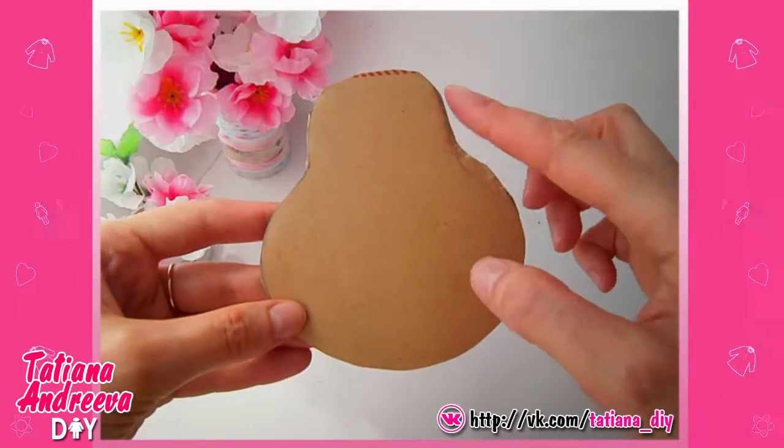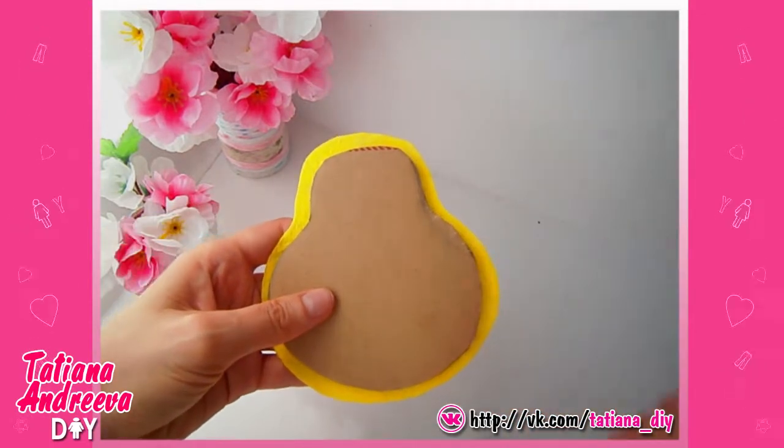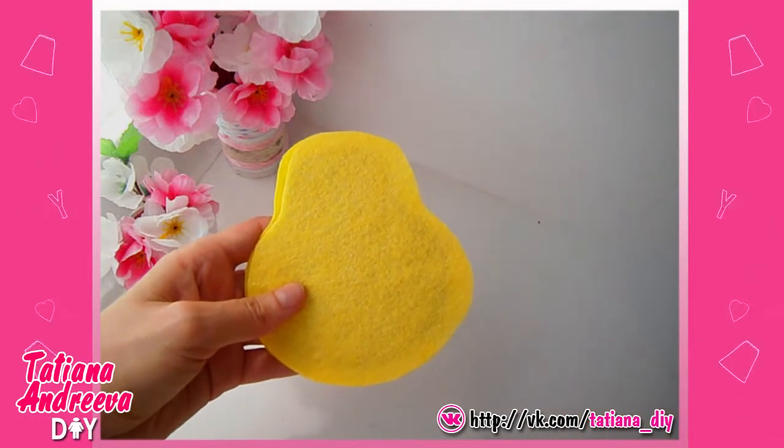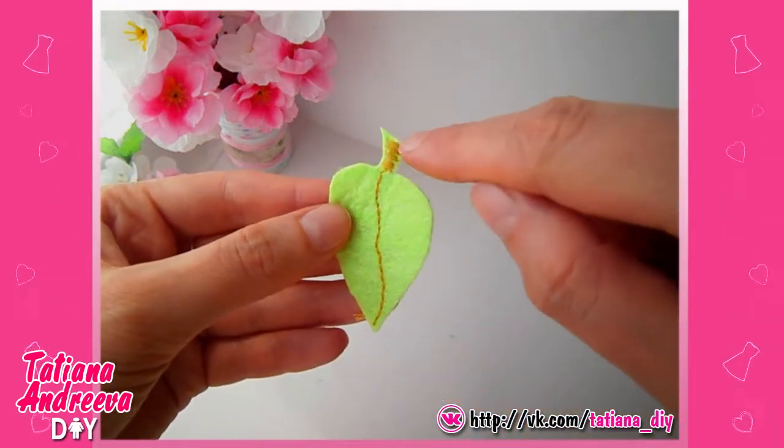Make the pear. From the cutting, cut out the detail in the pear shape. Then cut out two details the same shape from the yellow felt but a little wider than the cutting. Also cut out the leaf from the green felt. Sew the central streak on the leaf like so.